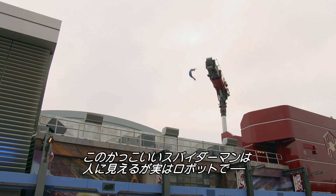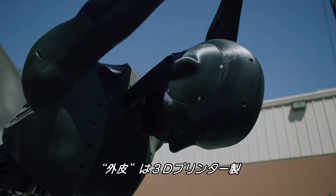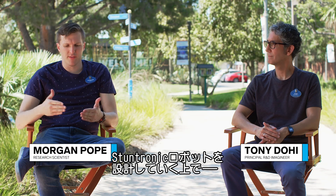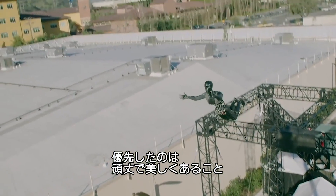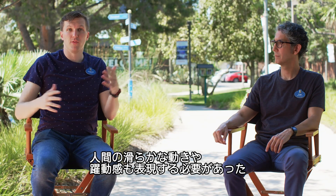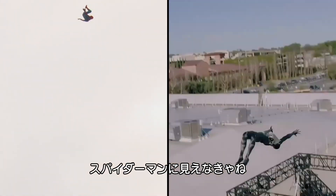While this flying Spider-Man may look human, it's actually a complex robotic system covered by a 3D-printed shell. The two driving design goals for the Stuntronic robot were robustness and grace. It also had to communicate the fluidity of a human performance — it had to be believable and alive. It had to look like Spider-Man.